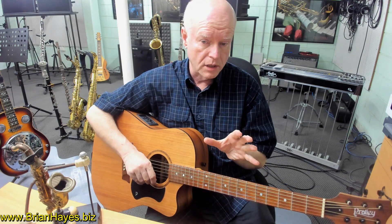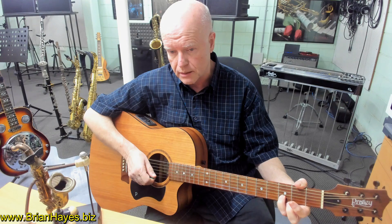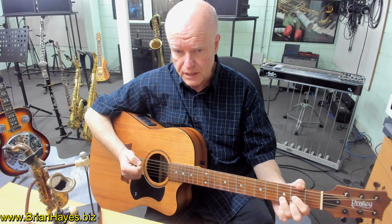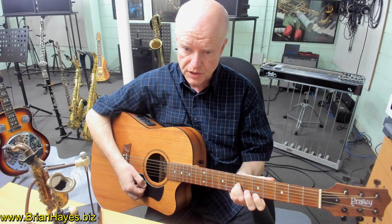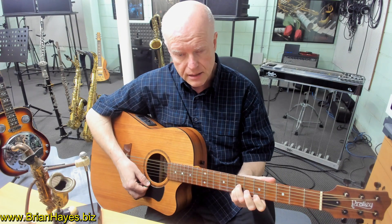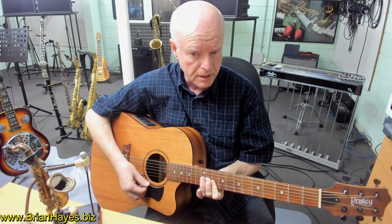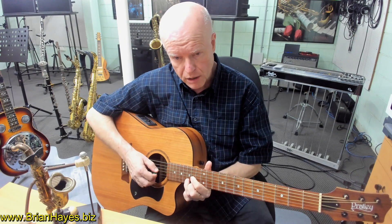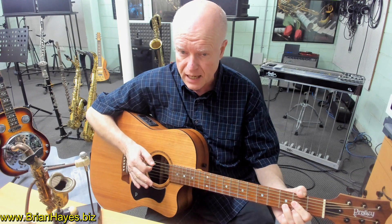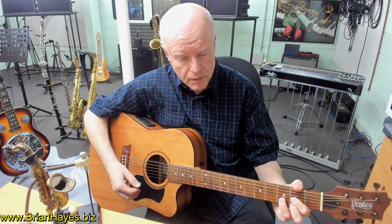A great exercise is to combine those three shapes. Pick a chord at random like a D chord — the root note is based on your second string. Then go to the next shape available going up the neck: the next D chord where the root note is now on the third string. Go up another inversion where the root note, in the F chord shape, is on the first string. And finally, go up an octave to where the root note returns to the second string. Even though we're only playing a three-string guitar here, because the chord is D, we can actually strum five strings throughout.